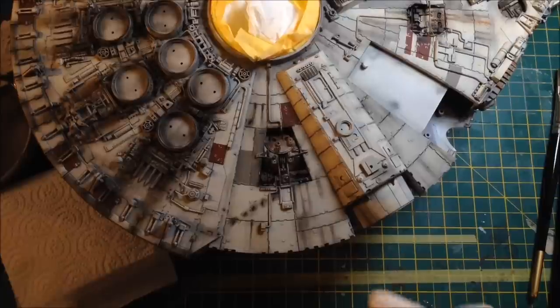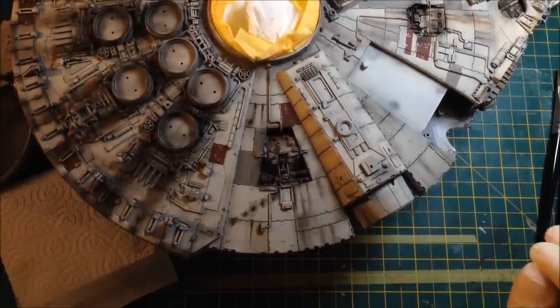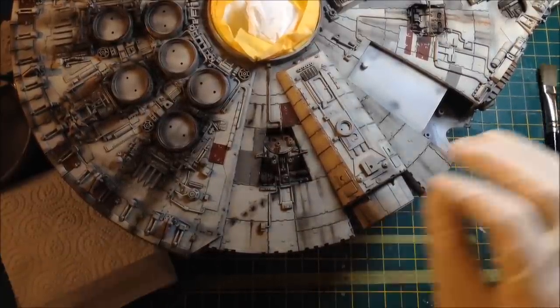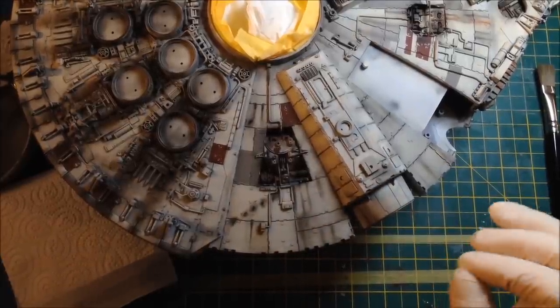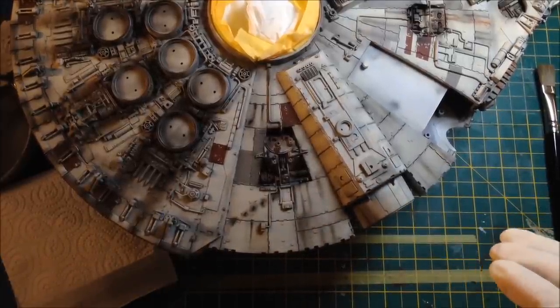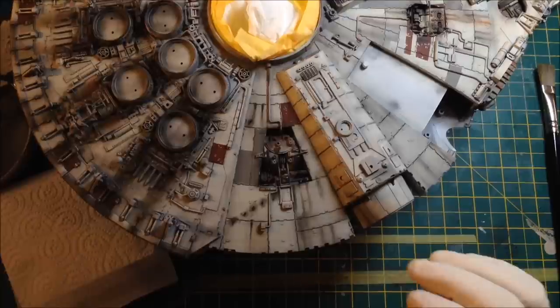What we're going to do now is I've mixed a custom colour. When you do dry brushing for highlights, you either mix the original or use the original base colour that was on before all the weathering went on, or maybe a slightly lighter tone if you've not done that much weathering. You can do dry brushing with any paint you like.